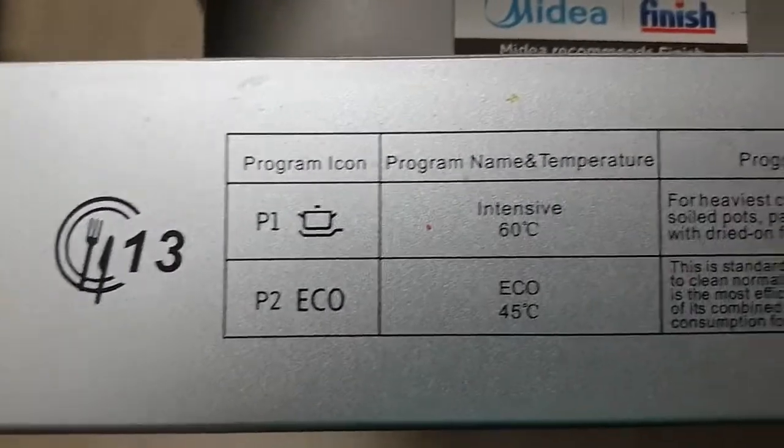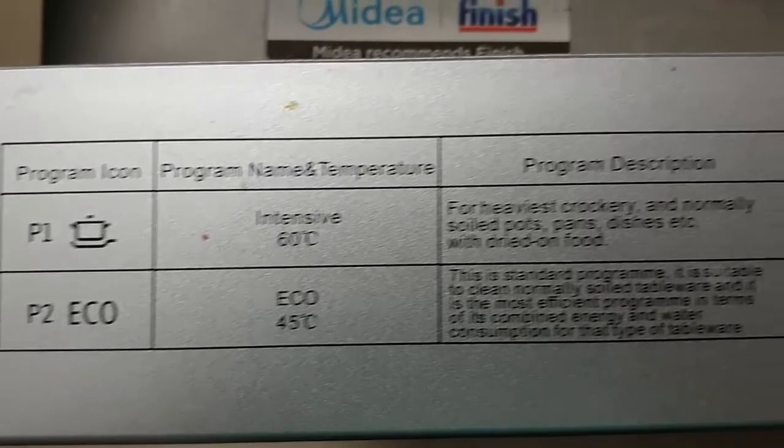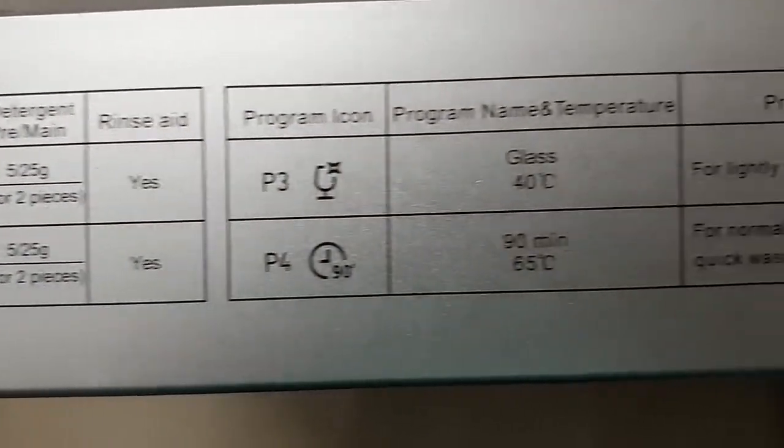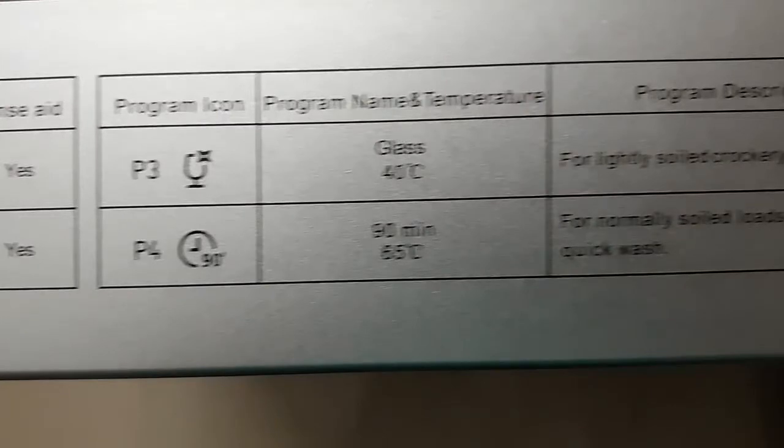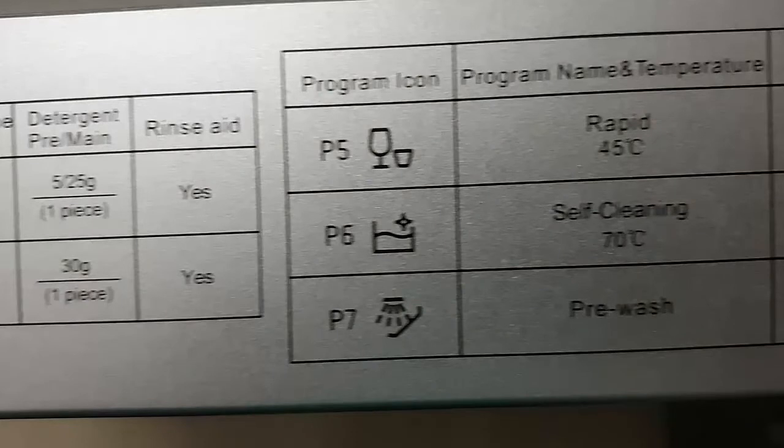This is where you see all the programs - P1 through P7. P1 is intensive, goes up to 60 degrees; P2 is economical mode, goes up to 45 degrees. P1 is for heavy utensils, P2 is for normal - by default it's P2 when you switch on the dishwasher. P3 is for glass, heats to 40 degrees centigrade; P4 goes up to 65 degrees and is a 90-minute wash. P1 and P2 last almost three hours, so generally we run them at night.